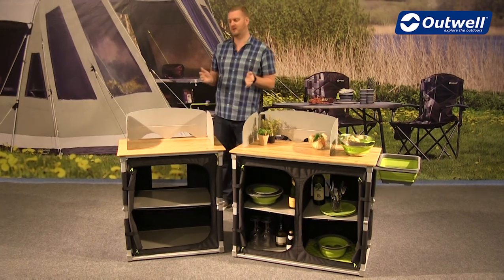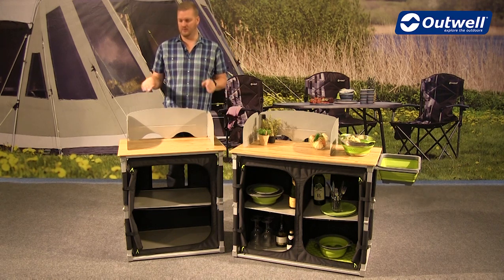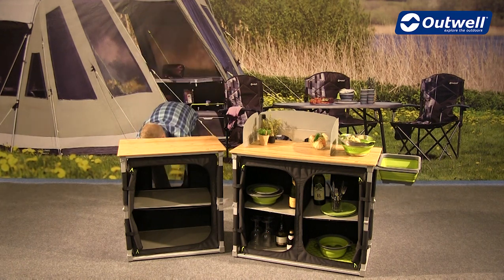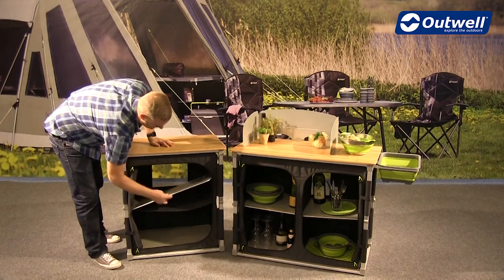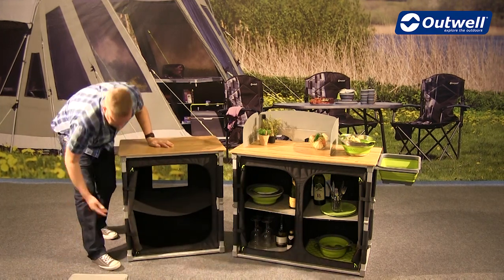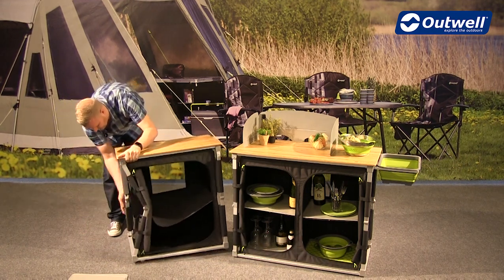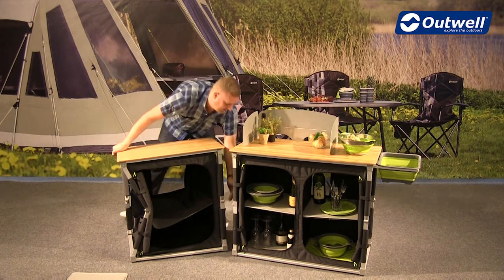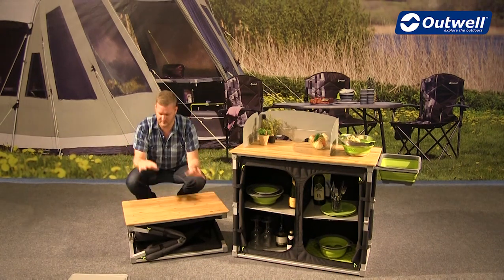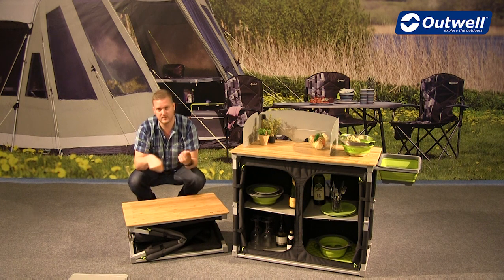A great thing about these kitchen tables is how easy they are to assemble and take down. To take them down, you just remove the windshield from the top, then remove the shelves from the inside. Then all we have to do is pop the legs to the inside like this, and you'll see we have a quick folding frame which just drops down. You can pack it completely flat by removing the material that just velcros out.